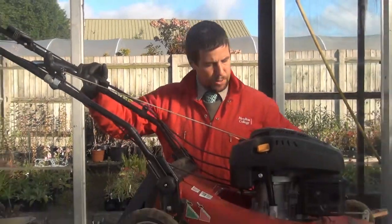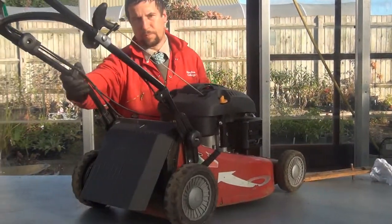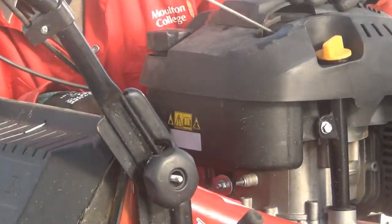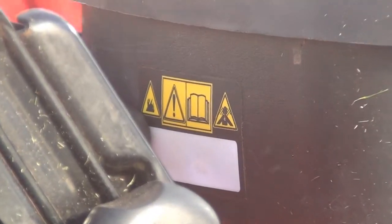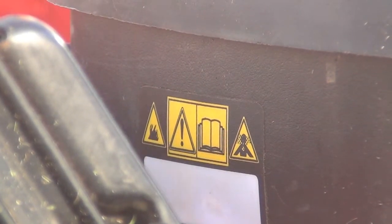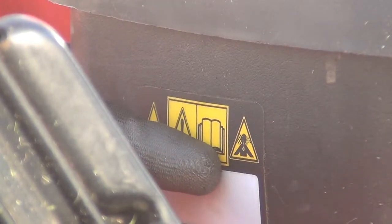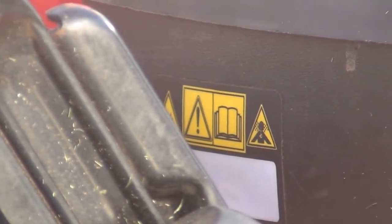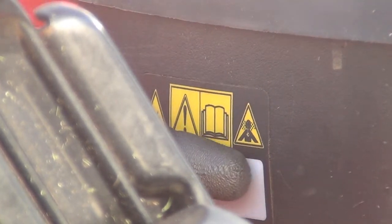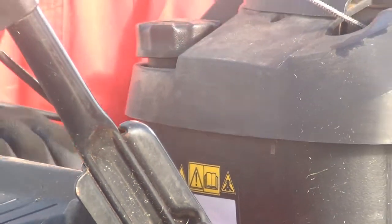Moving back, we then come to some warning symbols on the back of the mower relating to the engine. We've got a yellow triangle with flames — obviously you're dealing with combustible materials regarding the oil and fuel. There's a hazard sign, just an exclamation mark in a yellow square, showing a potential hazard. The next one is an open book, which is about reading the manual. And the last one is a picture of fumes around a face — beware of fumes coming from the exhaust pipe.